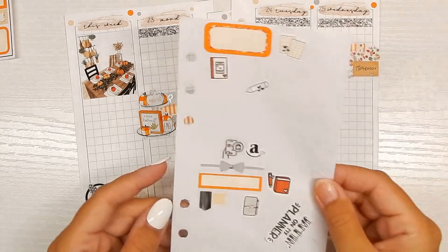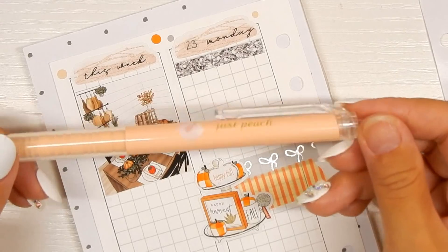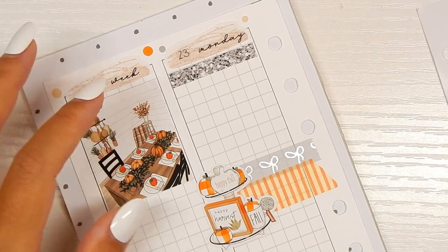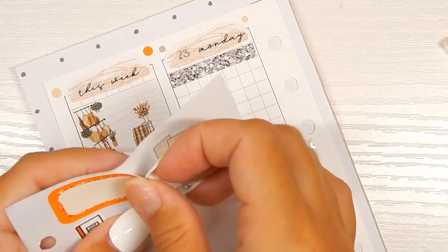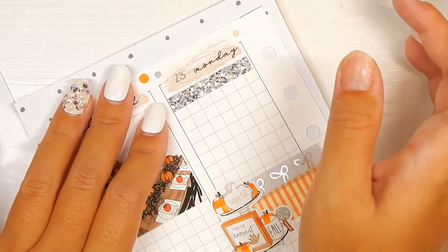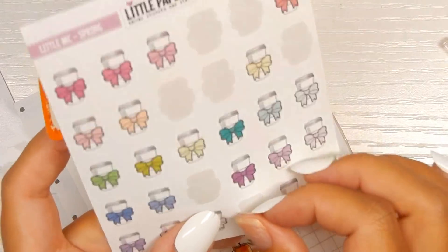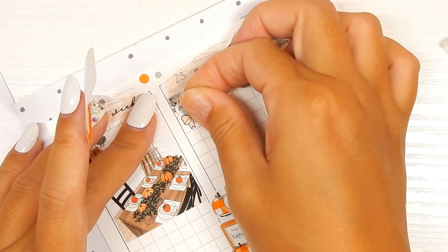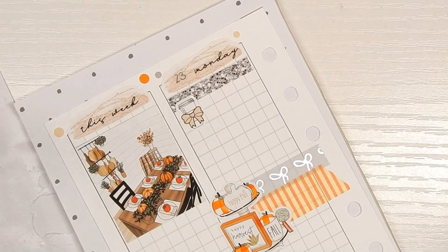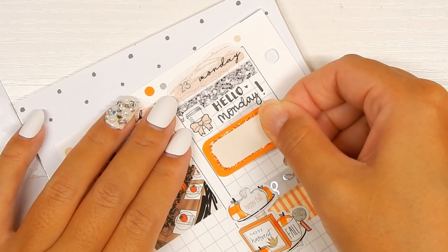I've pulled out my stickers for Monday so let's get into filling out Monday. I'm going to use the same pen that I've been using the past two weeks. First thing I'm putting down is a small sticker — not even a half box, it's smaller than that. Oh wait, I must be feeling off — this wasn't even for 'Hello Monday.' That was a close one. All right, first 'Hello Monday' — the coffee sticker is from Little Paper Prints. I'm going to write 'Hello Monday.'